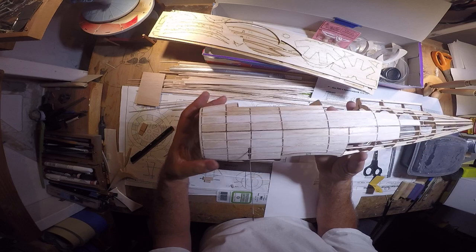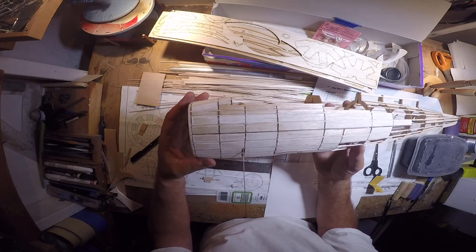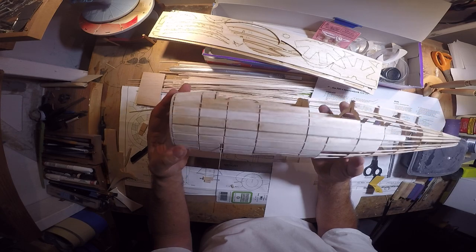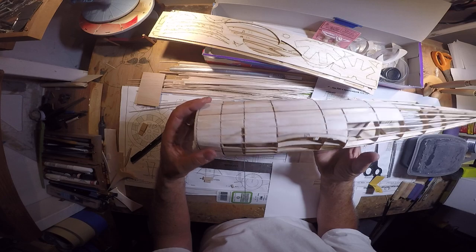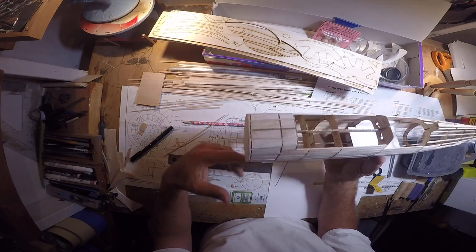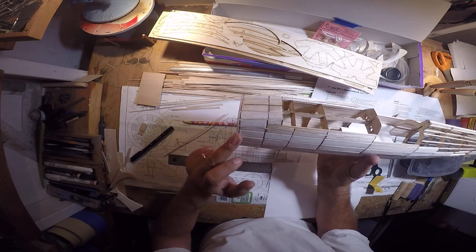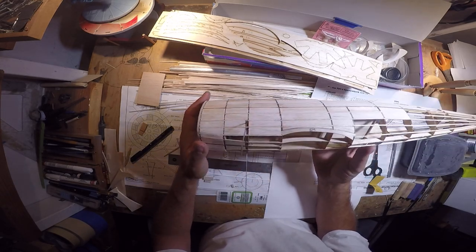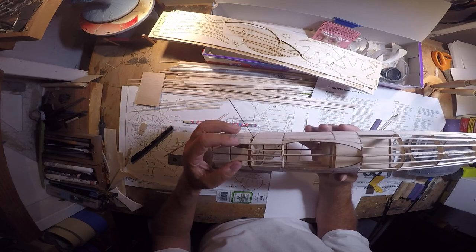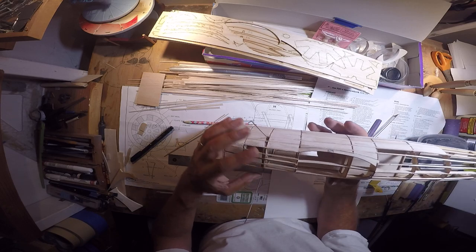The infill is pretty well underway — maybe about 50%, maybe not quite that far. There are a lot of small pieces back here. The first cell is the only one that's fully complete — that's this number one cell between bulkhead one and bulkhead two. The next one is almost finished except for two pieces, and the third cell is almost finished except for four.